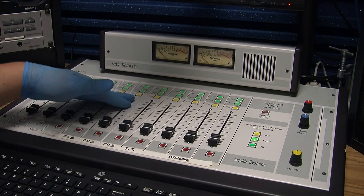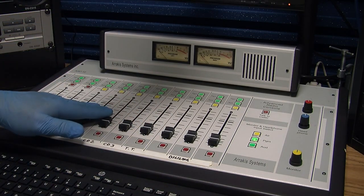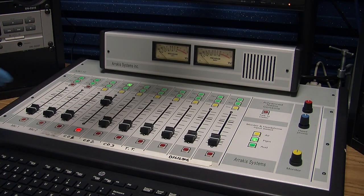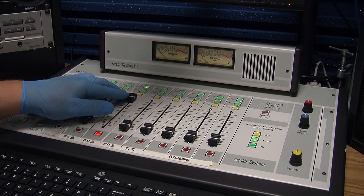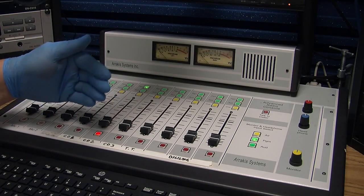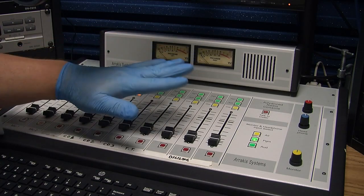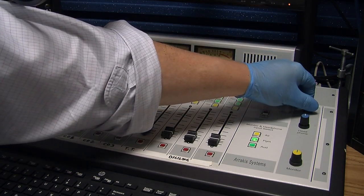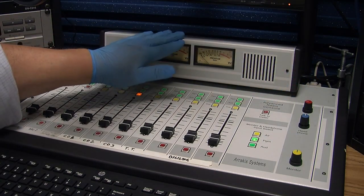One of the other functions we haven't quite spoken about yet is the Q button. What Q allows you to do is listen to a source without it coming through the board and being recorded or going out to people at home. I'm going to try to use something in CD Player 2. People would hear that at home and you could see the levels moving. What Q allows you to do is listen to the source without anyone else hearing it — I'm just listening to it through this little speaker right here. Just because you hear it doesn't mean it's getting recorded.